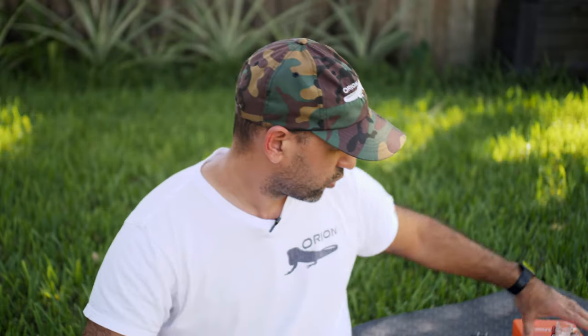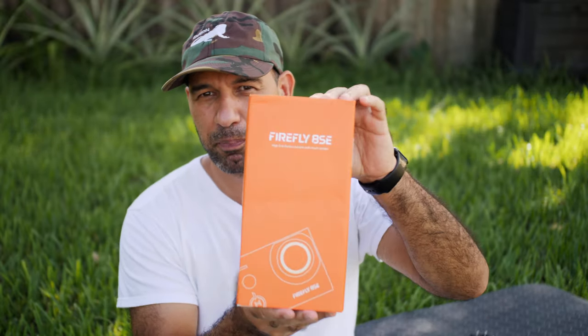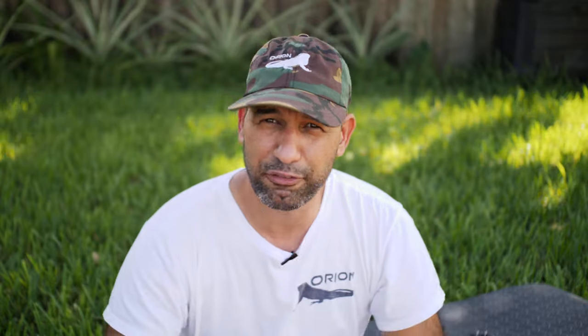One downside of this camera is that it ships from China, so ordering can take months — I know people who waited three months, others got it in three weeks. Be patient, it will arrive. The camera comes in a package with a lot of accessories.